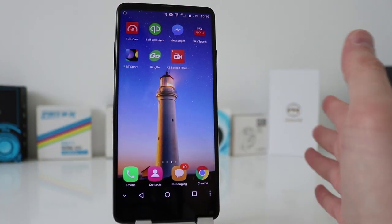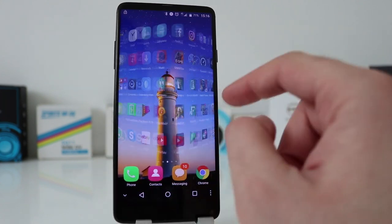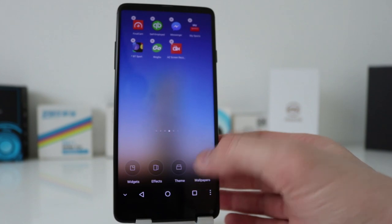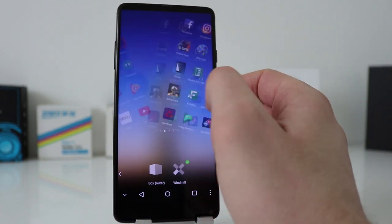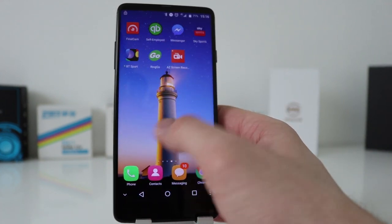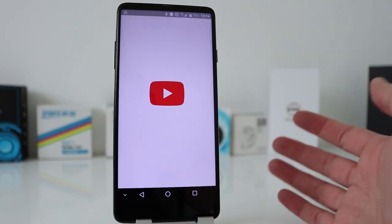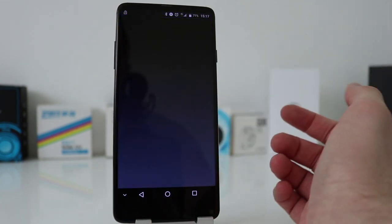The S8 has an octa-core processor, 4GB of RAM, and 64GB of storage. Performance-wise, this doesn't batter an eyelid — it's quite reasonable. The OS has some pretty cool features: you have themes, you can change the wallpaper, and there are slide effects you can change too. Some cool little fancy features if you like them. Performance-wise it's pretty rapid, and if you've got a good internet connection, apps open up quite easily and fast.